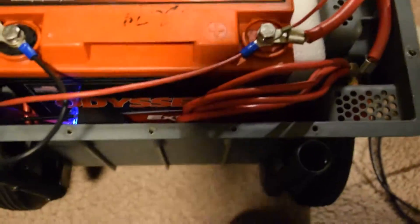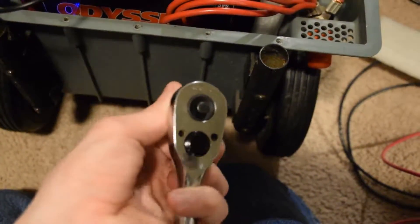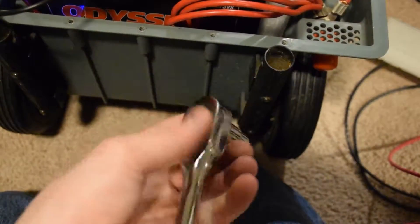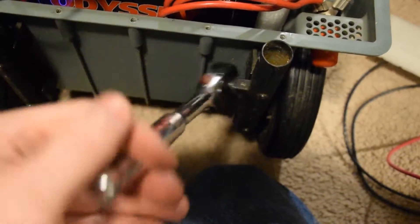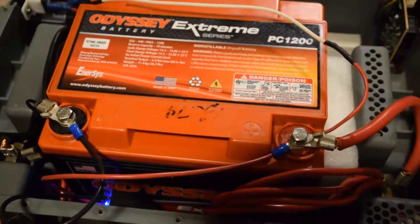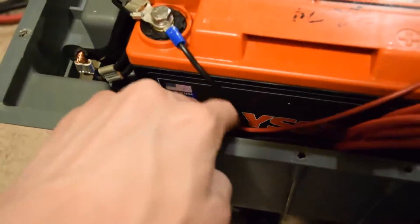It always sucks when you're trying to tighten down or loosen battery terminals and your wrench just keeps switching directions on you no matter what you do. This one's missing a screw. Lesson learned: don't buy cheap sockets, don't buy cheap ratchets. Anyway, all I've got to do now is fix my cord that hooks this up to my truck and I'll be done.